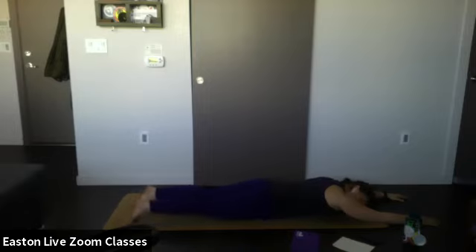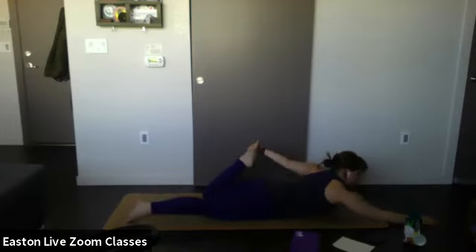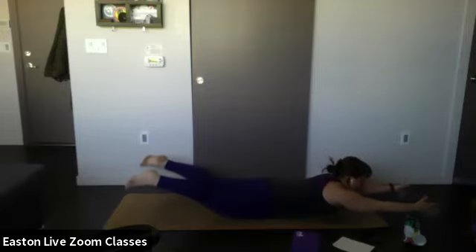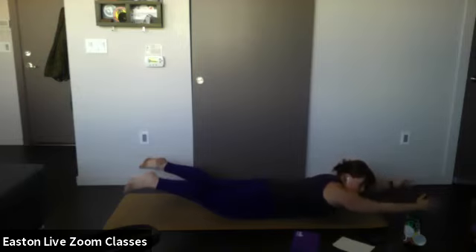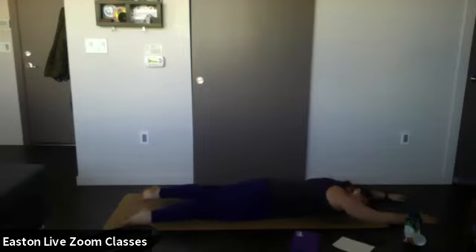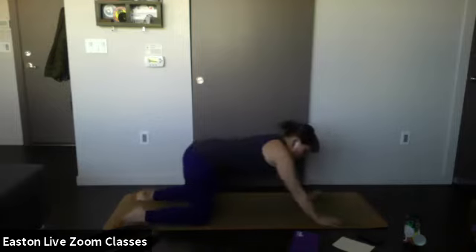Round two — you can continue with the superman pose or challenge yourself with boat pose, grabbing your feet, rounding your shoulders back, and lifting the chest and knees simultaneously. If too intense, stick with the standard superman pose. When you're ready, inhale and lift up into your modification — breathe here. Good — two more breaths. One more breath — exhale. Release everything down to the mat, drop your cheek to one side, bring your hands by your chest, and shift your weight back into child's pose.